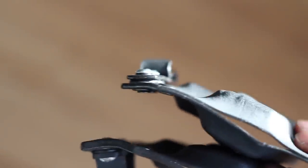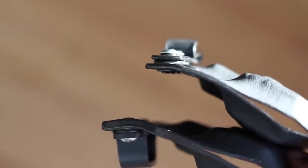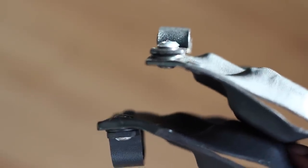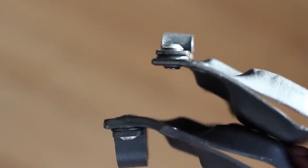You can get these holsters in two different thicknesses: 0.06 and 0.08. For concealed carry I typically run a 0.06, and for outside the waistband I run a 0.08. A 0.06 gives a little bit more flex than a 0.08, but they both do the job just fine.